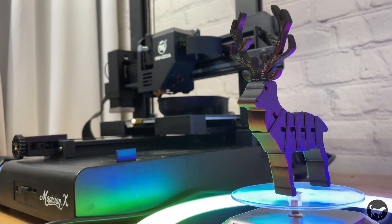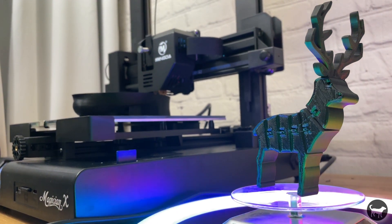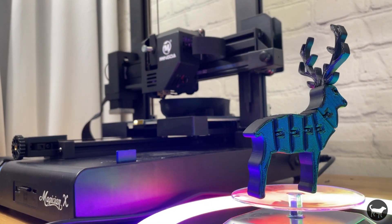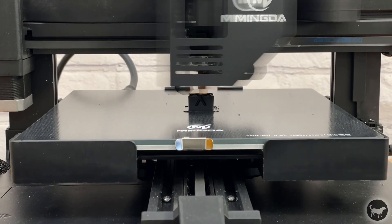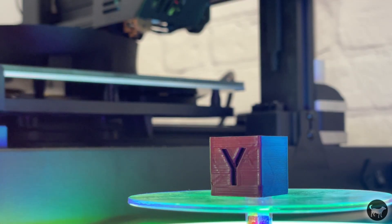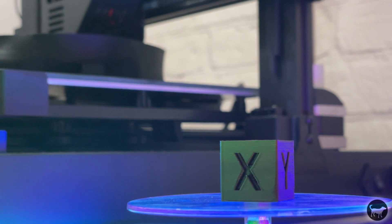I printed the deer file and it did a very nice job. It printed with a raft for some reason, but probably would have done just fine without it. Either way it came out pretty nice and the interlocking parts that printed in place came out very nice. The next thing I wanted to print was a calibration cube — it was not on the card but I wanted to test how accurate the values of the machine were. It printed very nicely and the values were perfect.